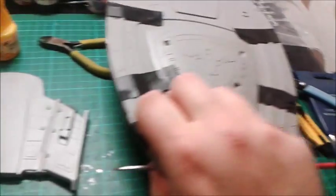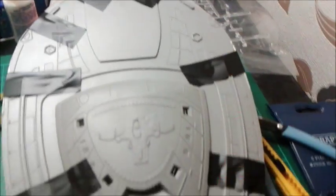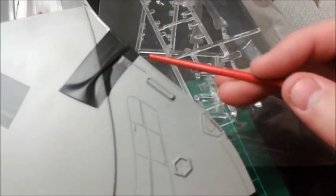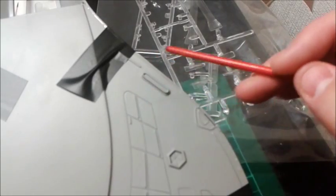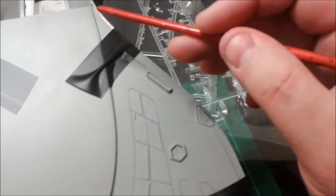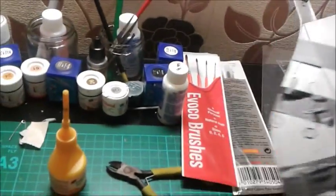Just a quick update. As you can see, the saucer section top and bottom are now glued together. I ran glue all the way round in the little trench on the top half of the saucer section, then put the bottom half in and taped it down. Where it meets the wall, there wasn't enough glue on the upper side wall, so I ran glue round the join and put tape on. Done that in a couple of positions all the way around — hopefully it'll stick once I take the tape off.